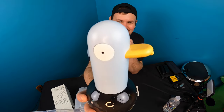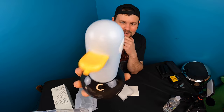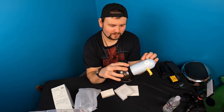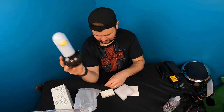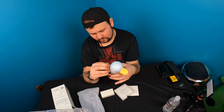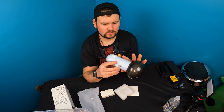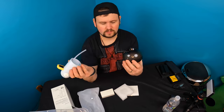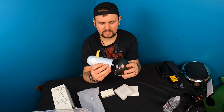Look at this thing guys. So it's got little eyes on the side. On the back you have your power button and also your charger to charge it. Let's see, twist it and it opens right up. You put your soap down in here.